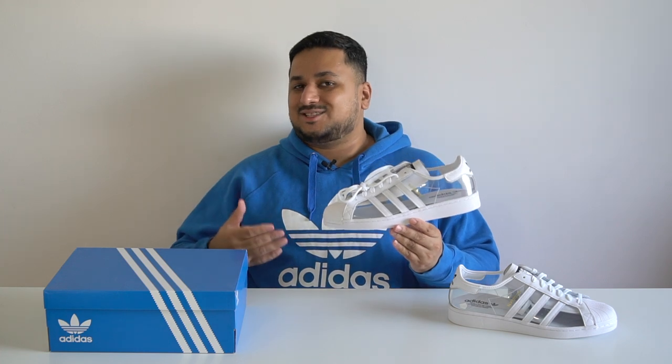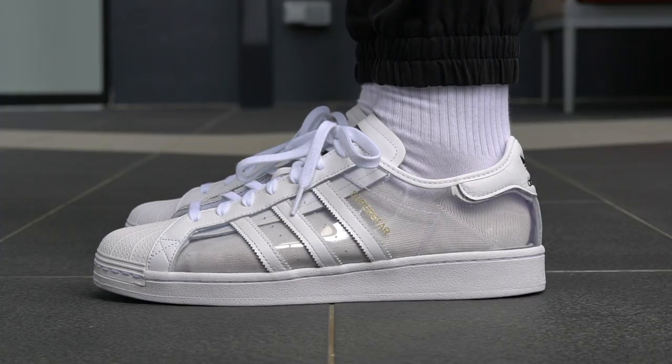So if you want a really stylish pair of everyday sneakers and you're okay with how the Superstars feel underfoot, this is a pretty solid option. Now let's take a look at the transparent Adidas Superstars on feet.